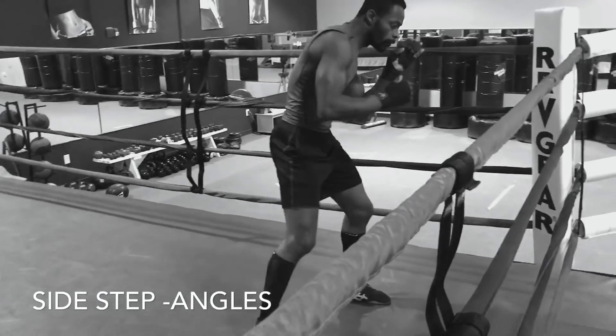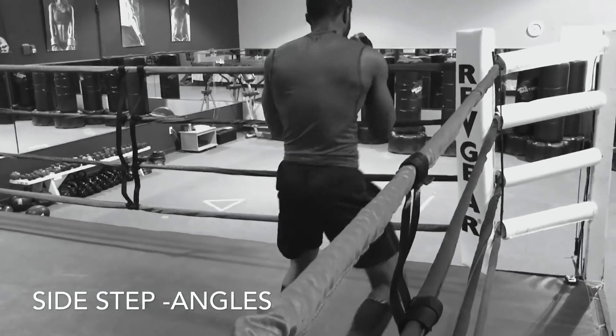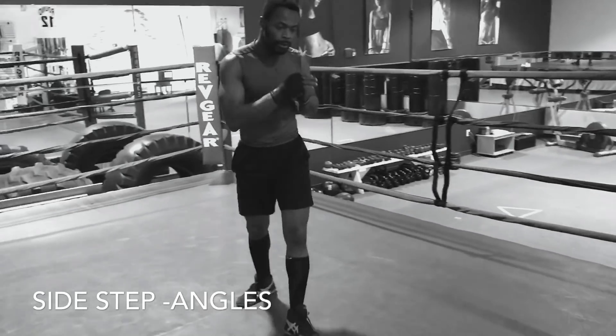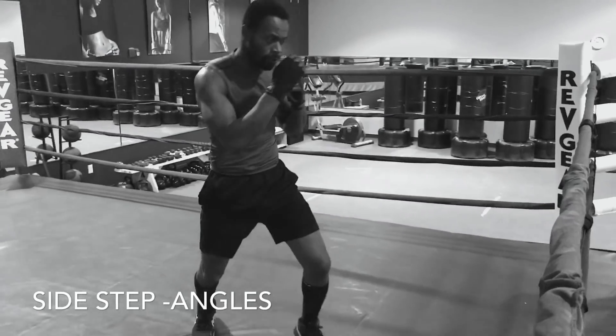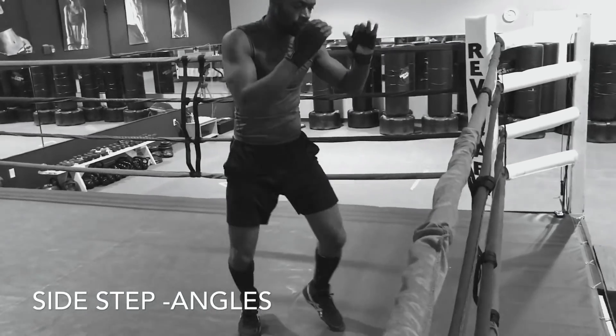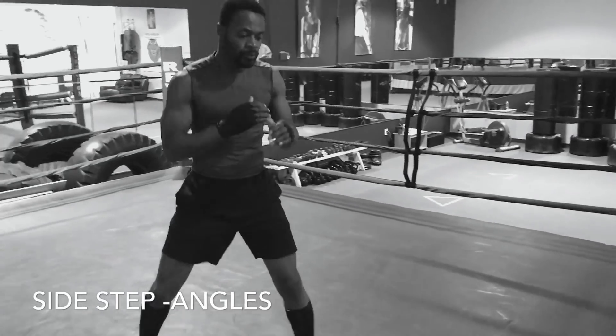As you can see, George is making the angles and boxing this guy in using the box steps. Then we'll do the same things with the Ray Robinsons, our drop and rolls, and all of these different footwork drills that we use in Massimo Bookworks.